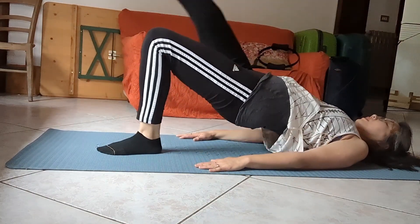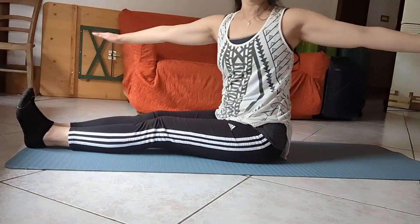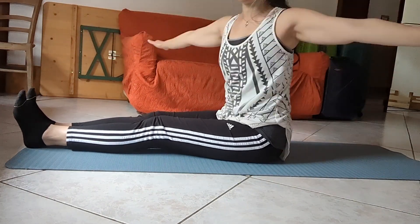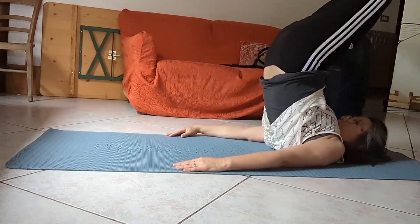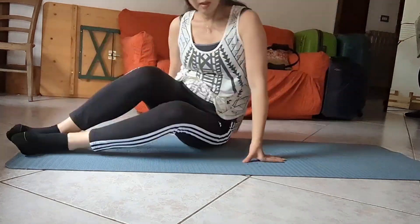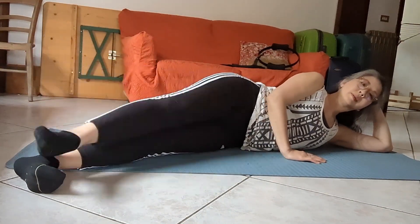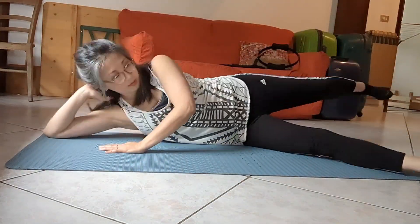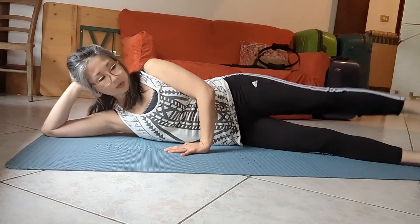And here we went — Scissors and Bicycle, into Shoulder Bridge, Spine Twist, and back to Jackknife with a little bit of help. Yes, why not — always good to have a little bit of help. Side Kick Series, just three of those, super quick, onto the other side. I wasn't too picky about how I did this today, and some days are just like that.